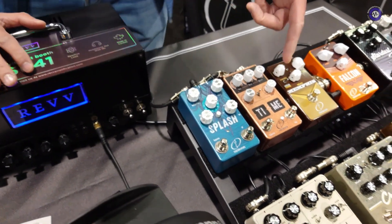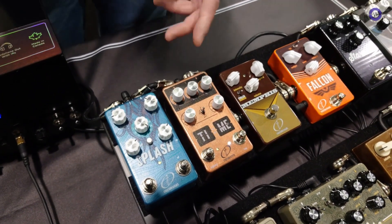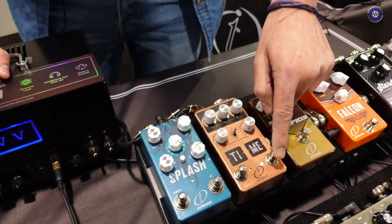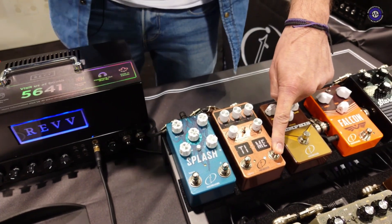We also have a tap tempo delay along with modulation and tone on the repeats. You can select the tempo and the delay either via the knob or the tap tempo function, and even press and hold the button for oscillation.